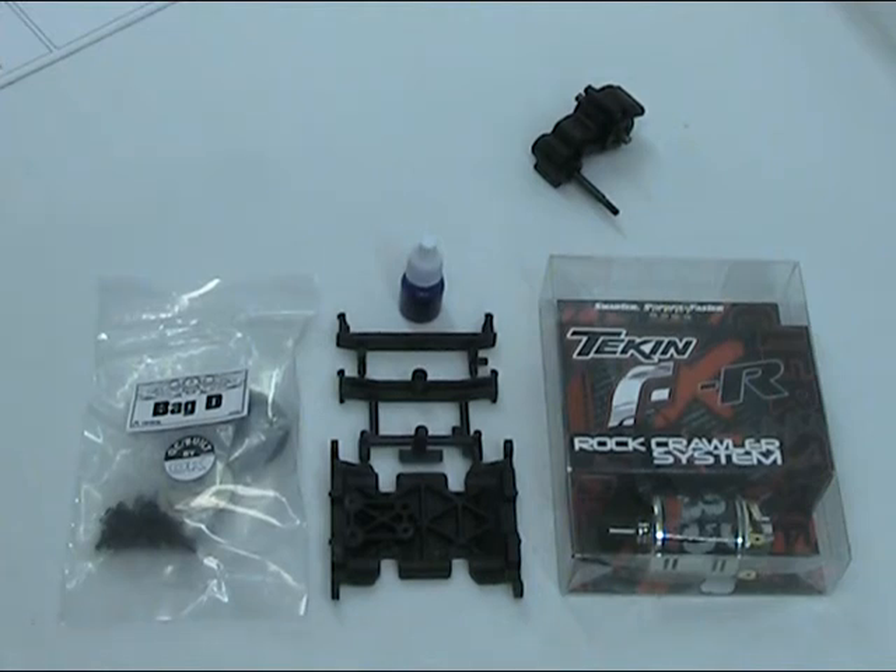I'm going to cover Bag D, and that's steps 21 through to 25 in the manual. You can see laid out here that obviously the motor comes into play as we mount it onto the transmission. Parts covered in this section are really mounting the motor plate, assembling and setting the slipper clutch, and obviously then mounting the motor.